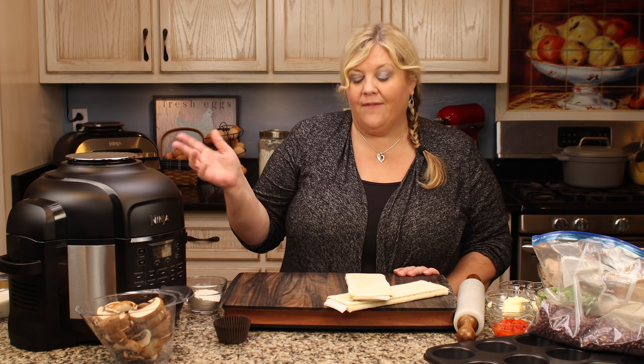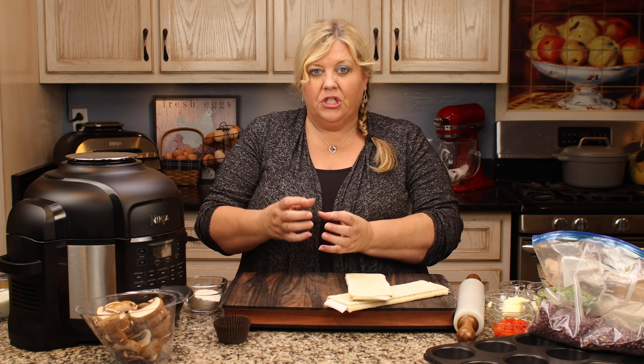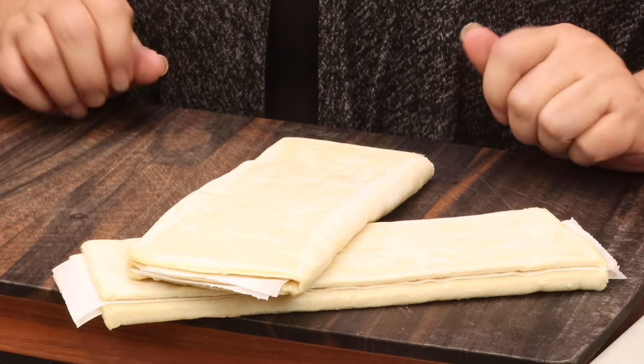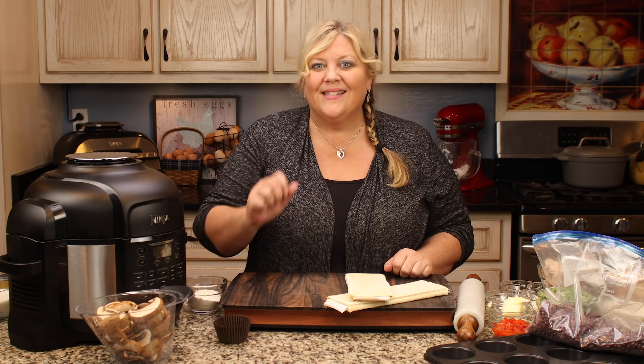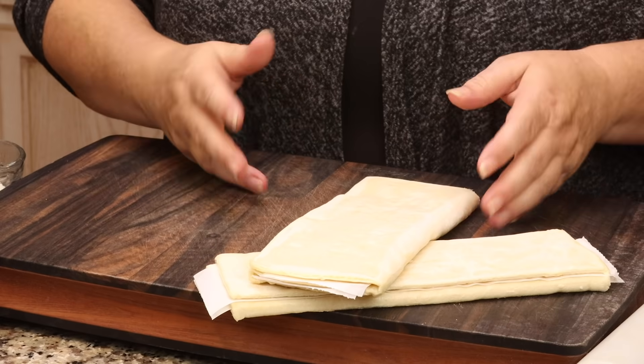Before we get started with cooking, think about what you're going to serve it over. I like to use puff pastry and make little puff pastry shells in the oven. It's also great served with noodles or over toast — grab a few thick pieces, toast them up, and dish the chicken à la King right over. You don't have to do it the puff pastry way.